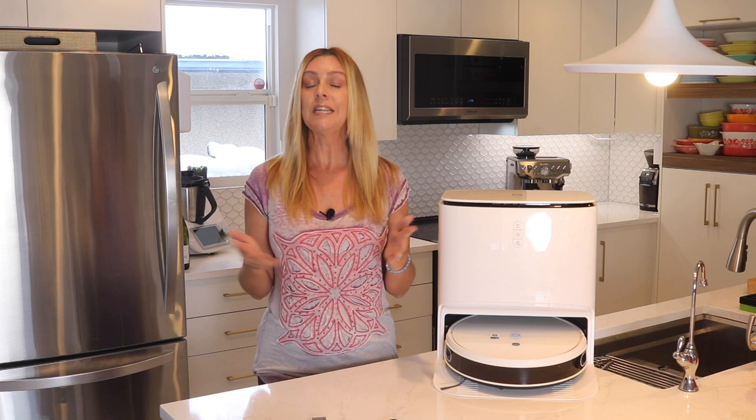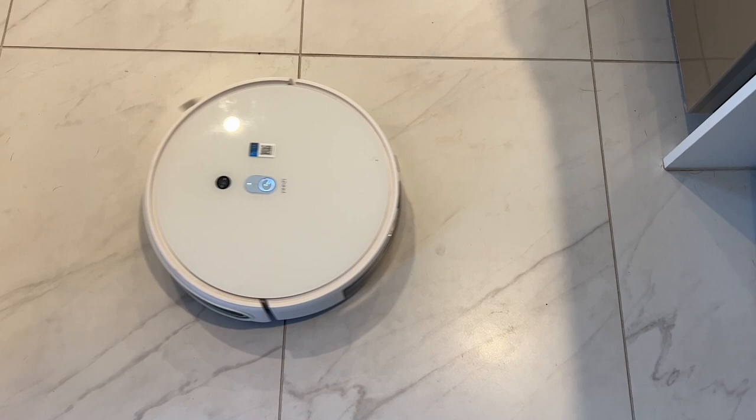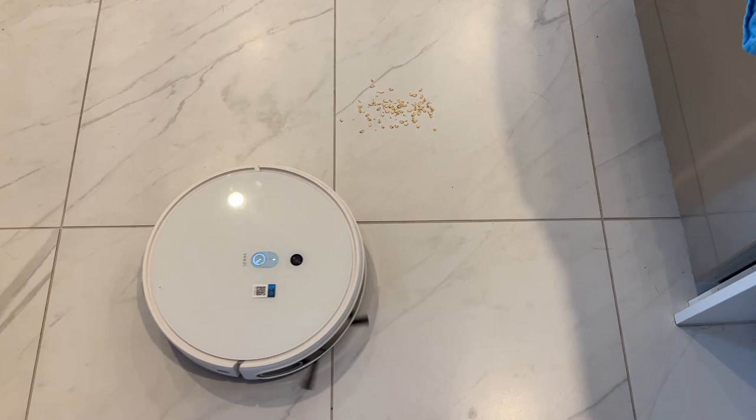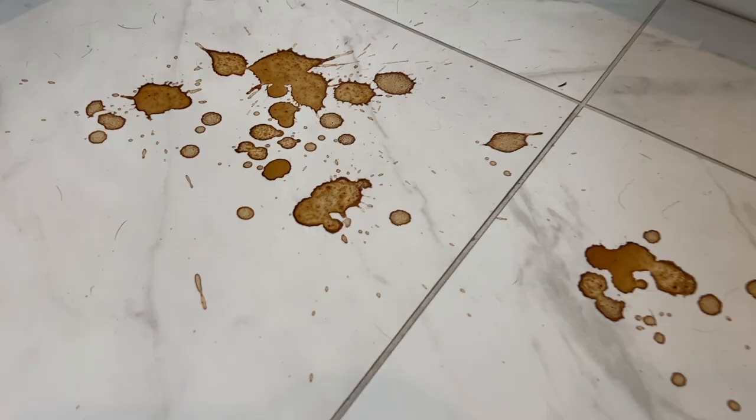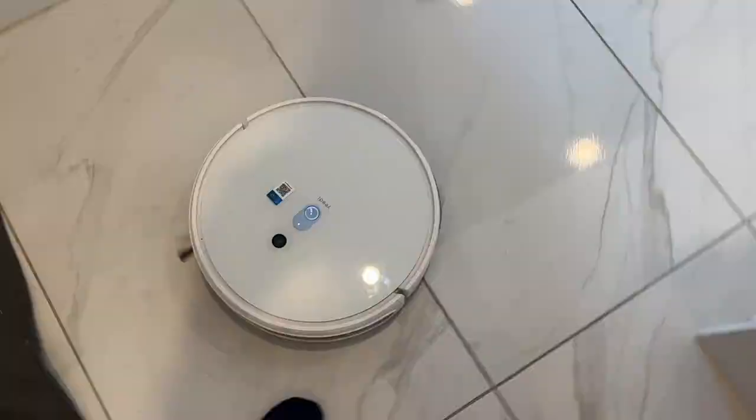Let's get to how well this robot cleans. I put all my robot floor cleaners through the same tests. I'll sprinkle finer flour, middle-sized bits like rice or oatmeal, and larger cracker pieces on both carpet and hard floors to test the vacuuming. To test the mopping, I'll spill things like red wine and let coffee dry. On hard floors in mopping mode, it missed part of this red wine spill and never came back to finish the job, but in a later coffee spill, it was able to mop it all up.